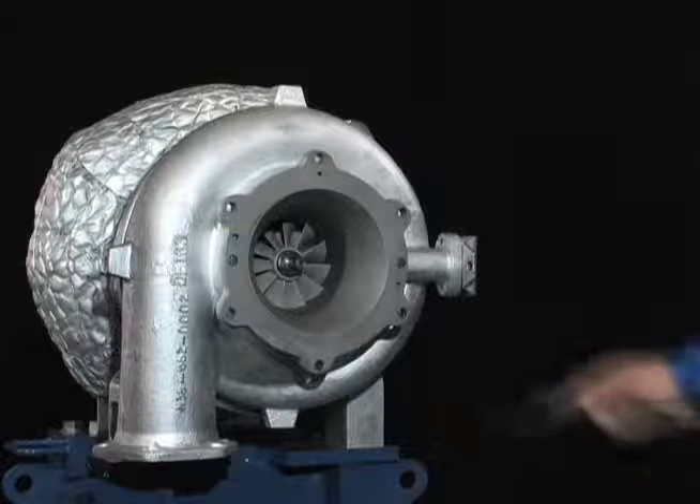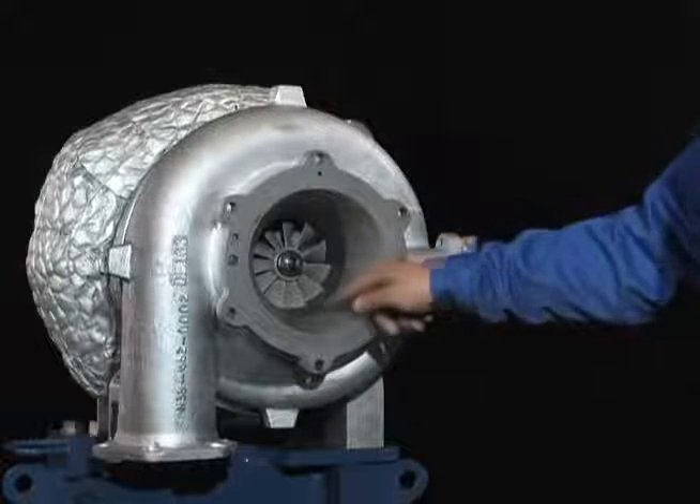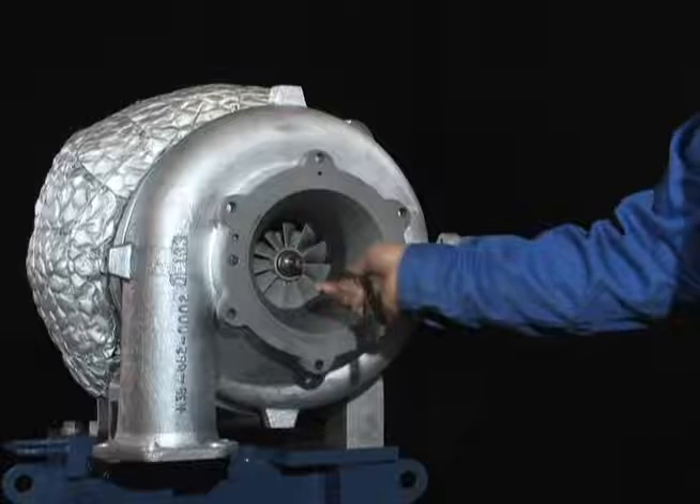With a clearance gauge, measure the clearance between the air inlet casing and the impeller at four locations: top, bottom, right, and left.